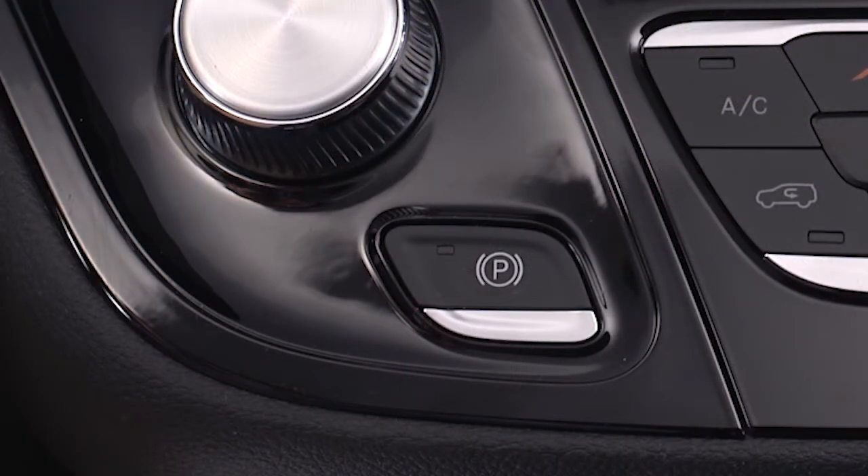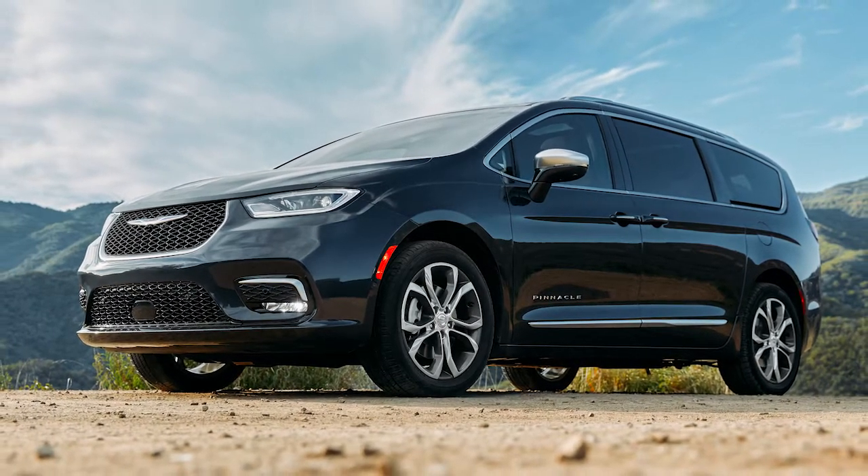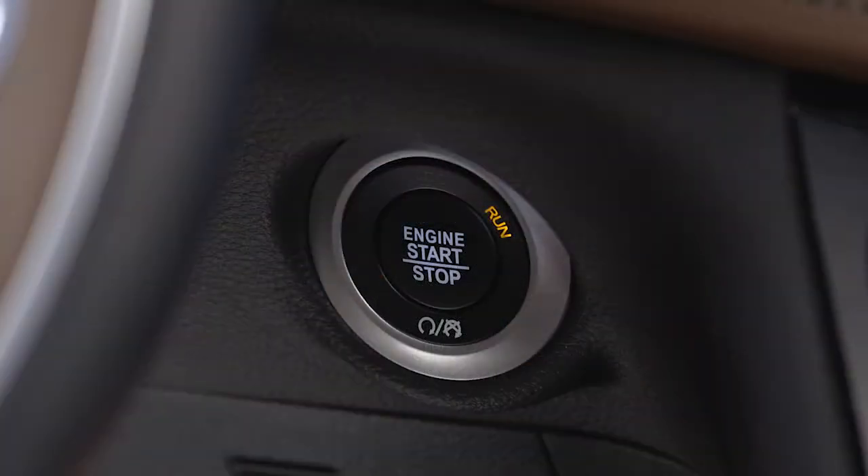Your vehicle's electric park brake also features Safe Hold. Safe Hold is a safety feature that will engage the park brake automatically if the vehicle is left unsecured while the ignition switch is in the run position when the engine is on.